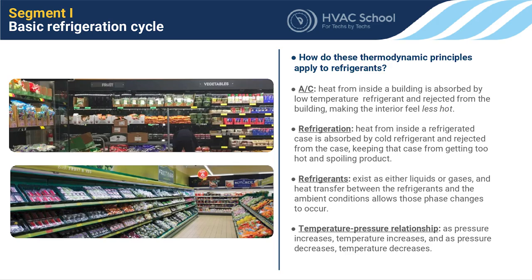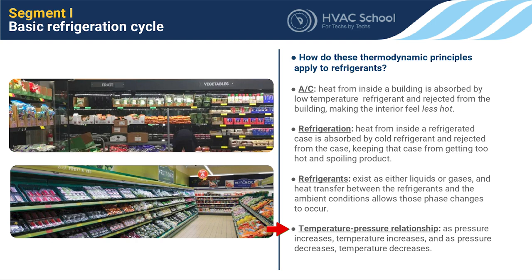Temperature-pressure relationships are fairly universal: as pressure increases, temperature increases; as pressure decreases, temperature decreases. In an evaporator coil, we drop the pressure and the refrigerant begins to evaporate, picking up heat. But this is true universally — even just vapor: drop its pressure and its temperature decreases. John Gorrie used air and water — compressing and decompressing without a phase change — to absorb and reject heat. Nowadays we use phase changes, liquid to vapor, to move more heat.